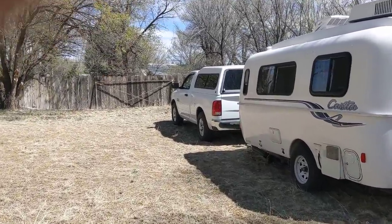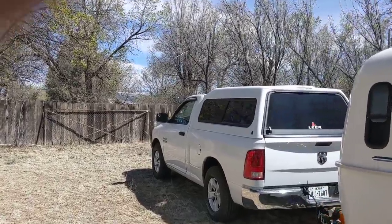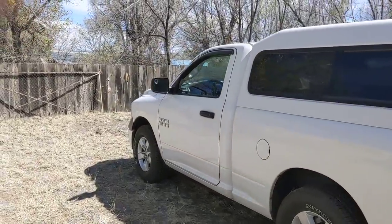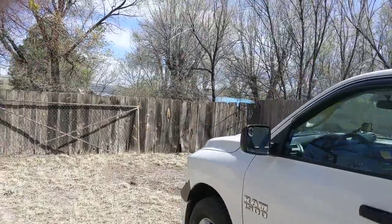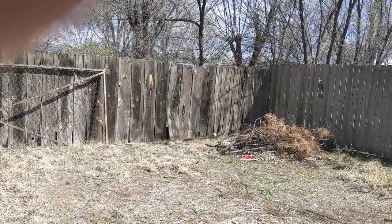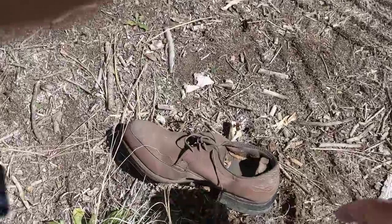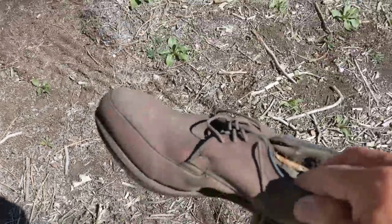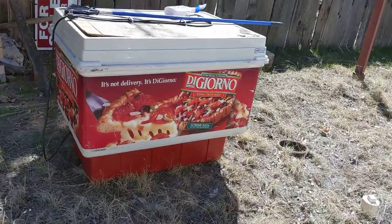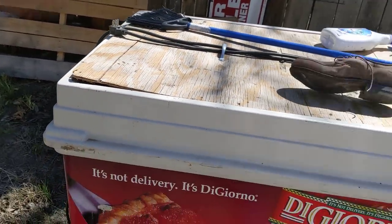You'll get a kick out of this, or at least I did. If you guys can remember when I first came here last year, I found an old shoe. Well, there's the old shoe, guys. The old shoe is still here, and somebody for some reason moved this thing out here. There's nothing in it anyway.